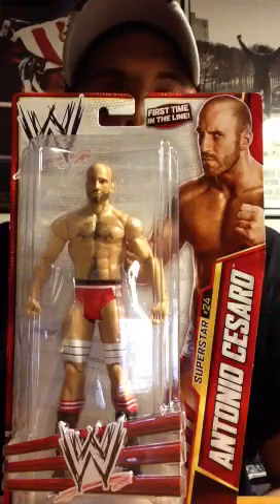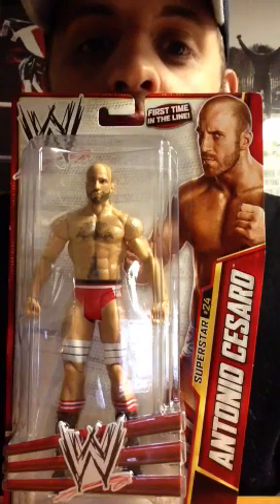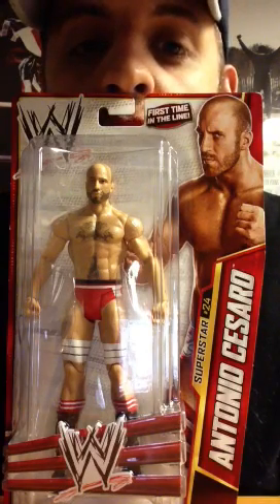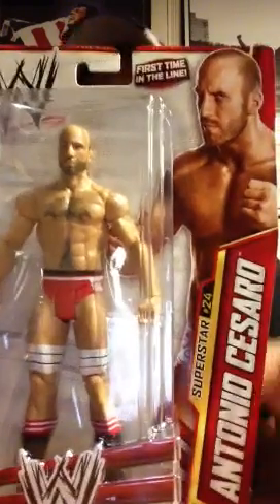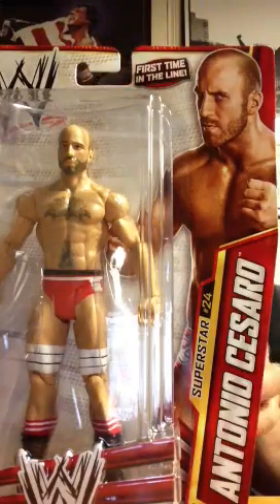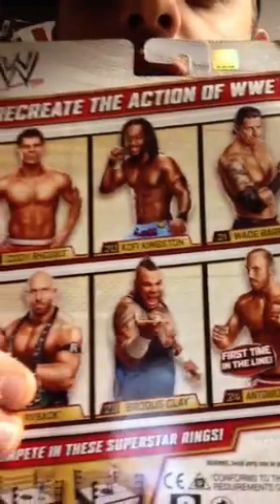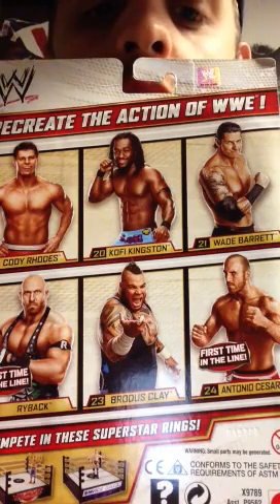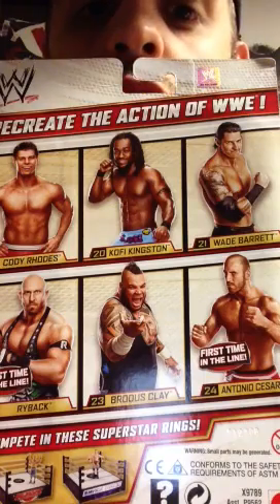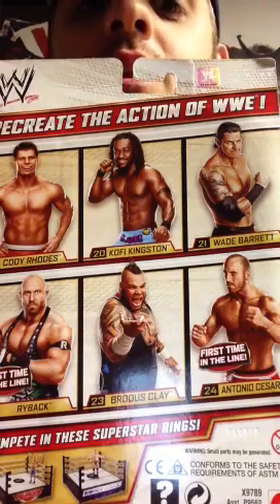So today we are reviewing WWE United States Champion Antonio Cesaro. I wonder if that creeps anybody out seeing my head peer over the package. This is Cesaro's first WWE figure. We'll turn him around and take a look at what's going on in the back of the box. We've got Cody Rhodes, Kofi Kingston, Wade Barrett, Cesaro, Broadus Clay, and Ryback — who's harder to find than a needle in a haystack. Cliche, but decent.